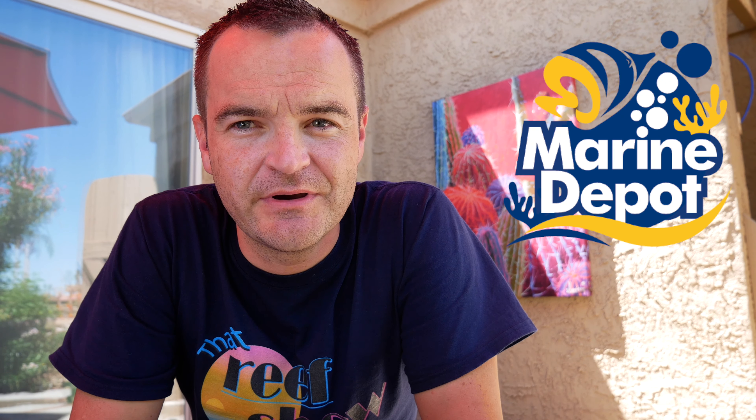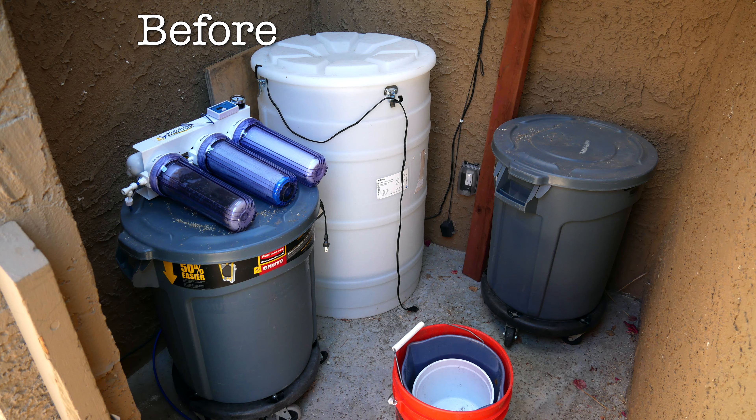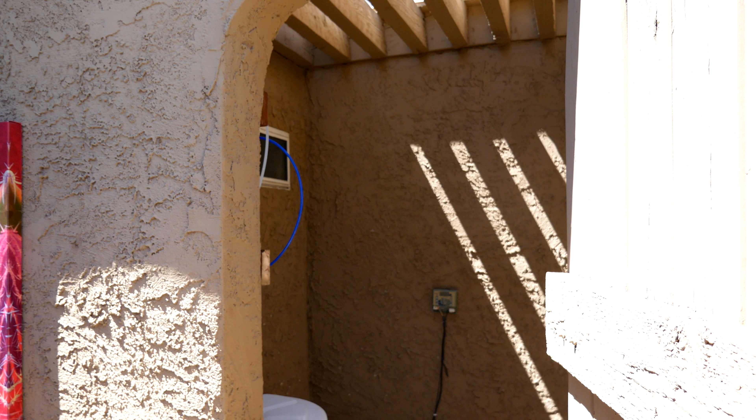This is Matthew with That Reef Show, my first fish tank, working with Marine Depot. This shirt was completely soaked ten minutes ago — it's just too hot out here. So enjoy this video montage — before, after, whatever you want to call it — while I go inside and have something cool to drink. Happy reefing.